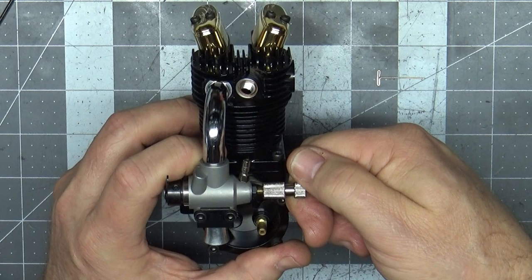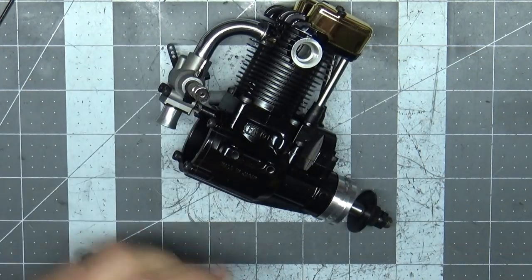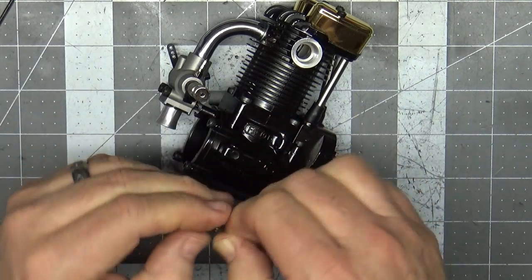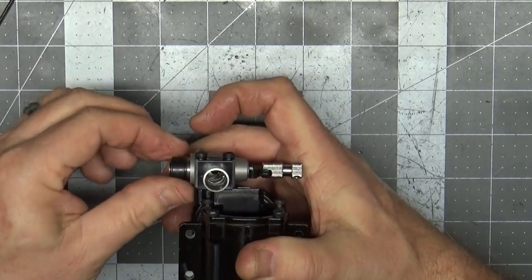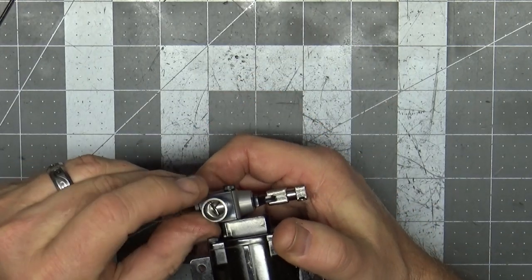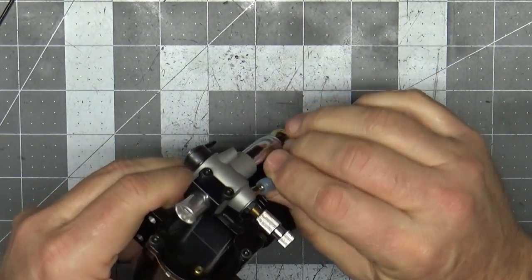I'm going to close the high-speed needle all the way and then open it three turns: one, two, three. Now I need to bend my T-pin so I can drop it in here and get that throttle closed to set the idle gap for testing.